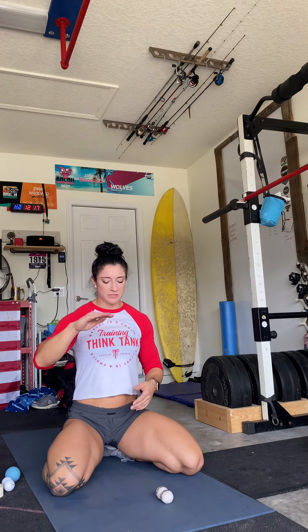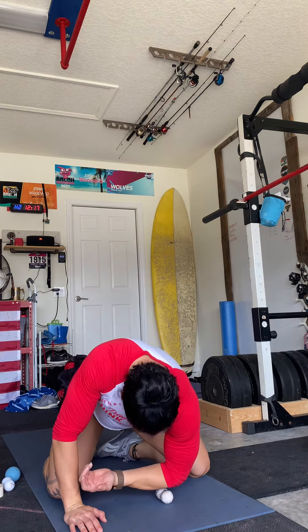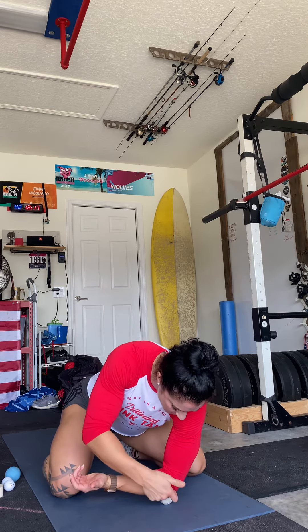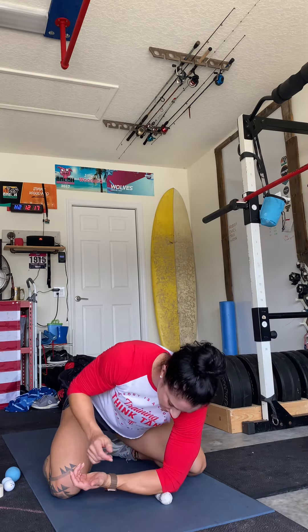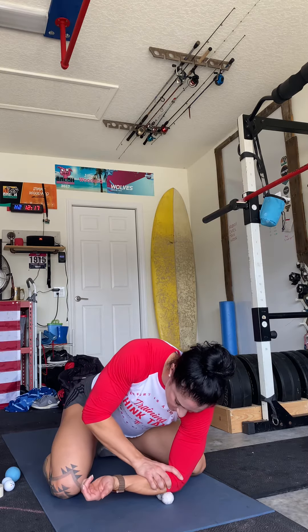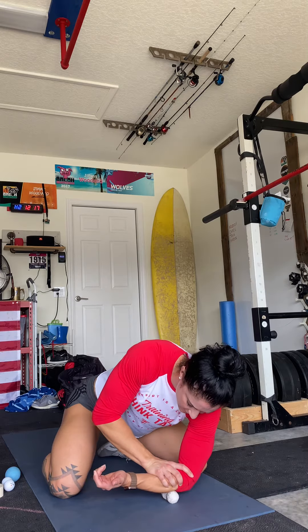You can smash. You can do this on a countertop, you can do it on a box — I'm just going to show you on the ground. We're going to smash right where those forearm muscles attach close to your elbow, then we can go back and forth with our wrist. You can also just roll really small back and forth like this.